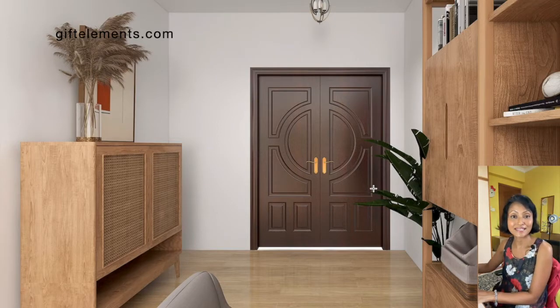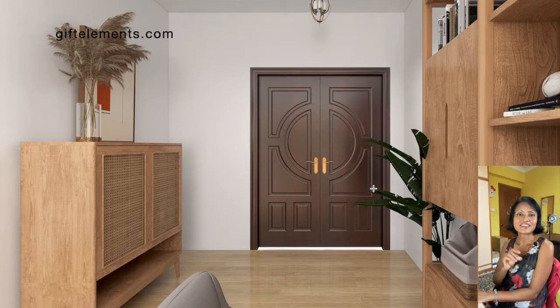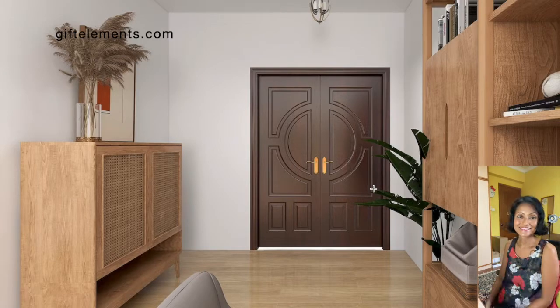If you feel that this is your kind of space, maybe you can start to move furniture around and try out a different space planning tactic. Give me your feedback in the comments and see you again in the next video. Ciao ciao!